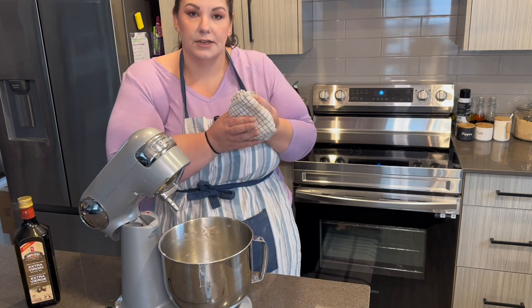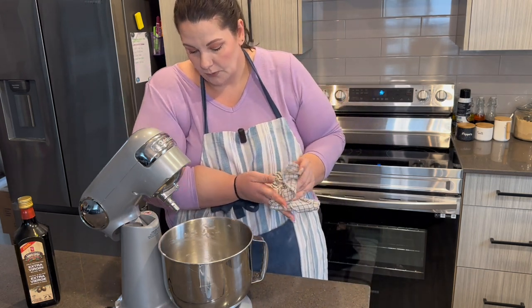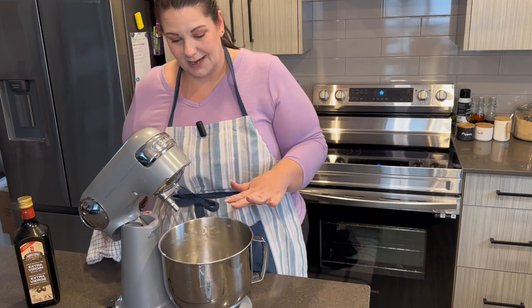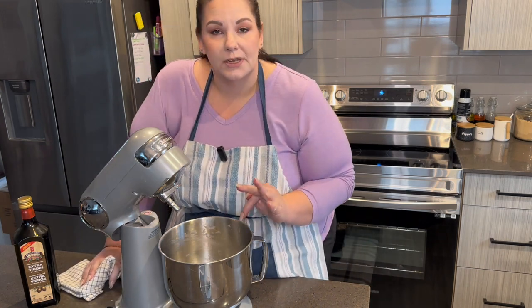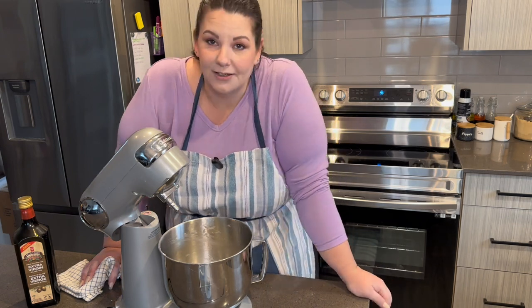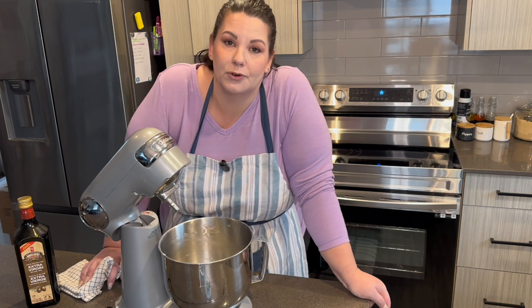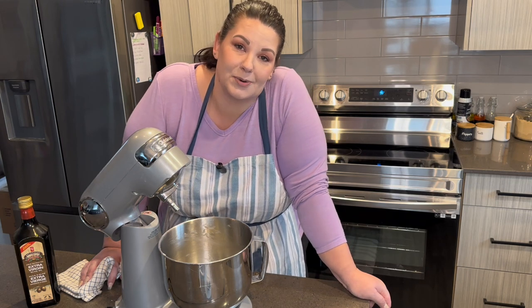The recipe says it needs to raise for one and a half to two hours, so I'm going to do that now and it should double in size. This recipe is supposed to make two loaves of French bread. As soon as this is done raising, I'll be back and we'll form the loaves and do the next part together.